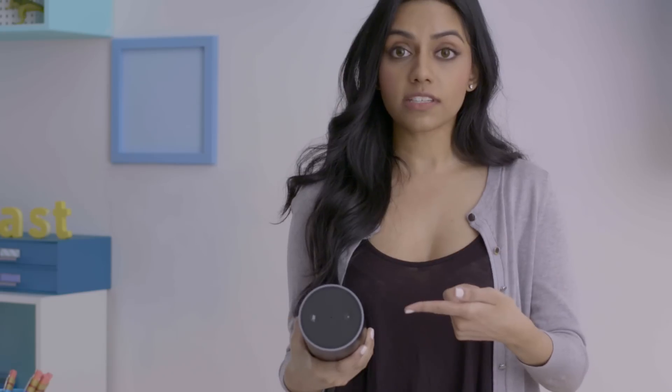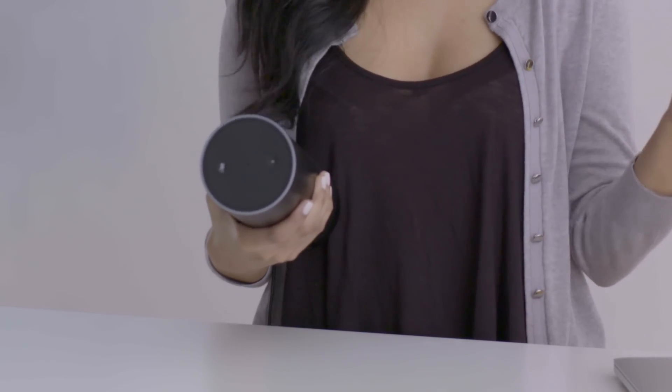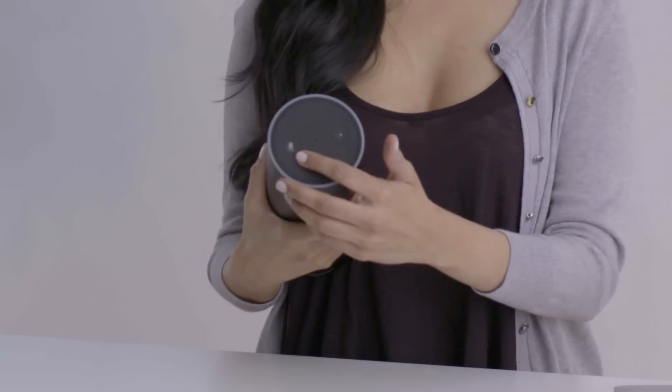The light ring tells you what Alexa, the virtual assistant, is doing. When it's off, Alexa's ready for requests. When it's blue, she's processing them. Also on top are its two and only buttons: the action button, which wakes her up and silences alarms and timers, and the microphone off button, which turns the microphone off. This stops Alexa from answering your requests. When it is toggled, the light ring turns red.